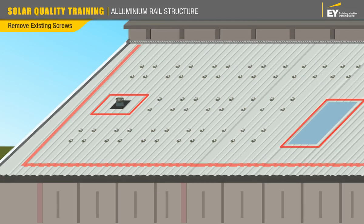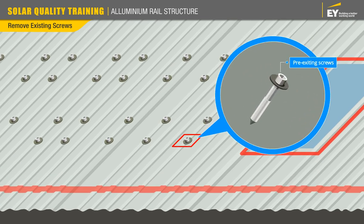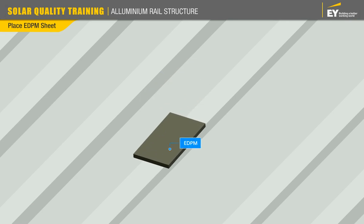Once the area is marked, within the marked area and based on your requirement, you must identify the areas which have existing screws already on the roof. Then take the EPDM rubber, which is used for waterproofing, and place it on the holes where the screws once were.